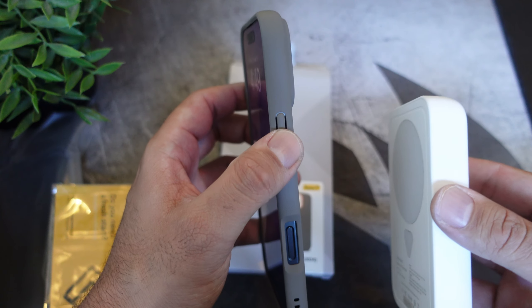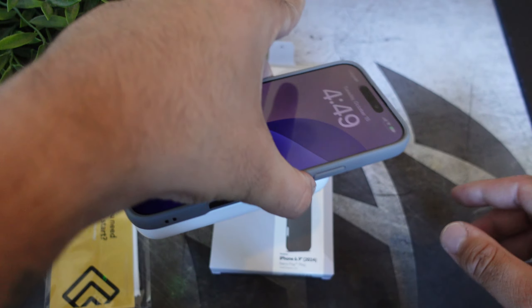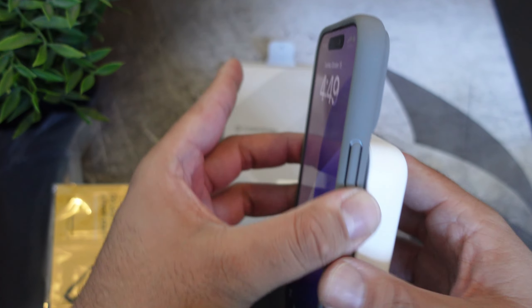Let's check out the MagSafe before we go. Working with no problem, and we are charging as well.